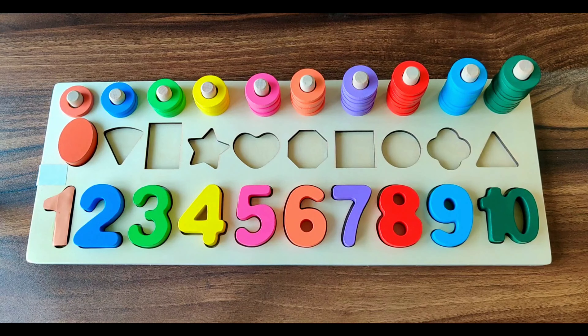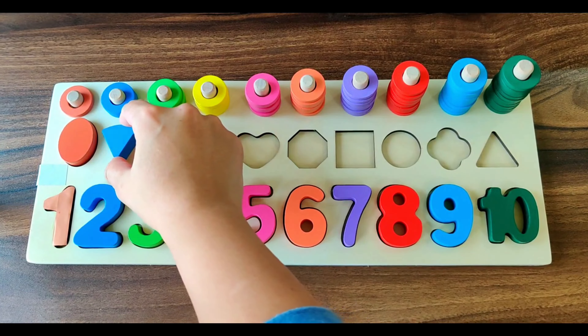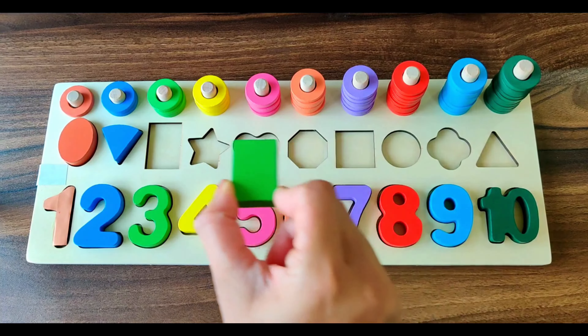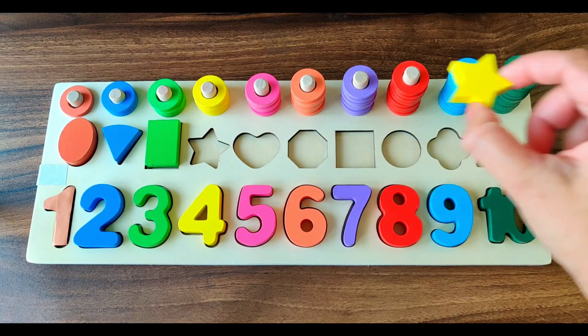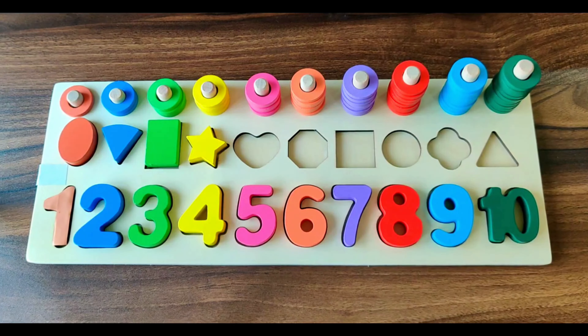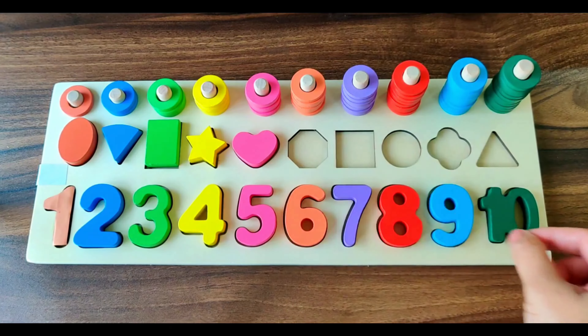Next shape is pie. It's a blue pie. Next shape is rectangle. It's of green color. Next shape we have star. It's of yellow color. Next shape we have heart. It's a pink heart.